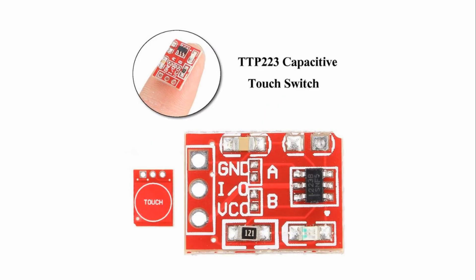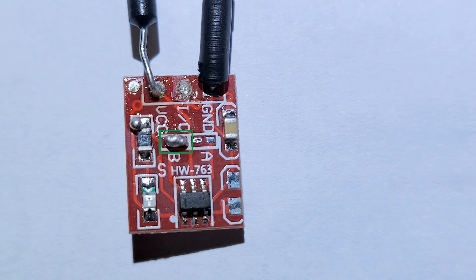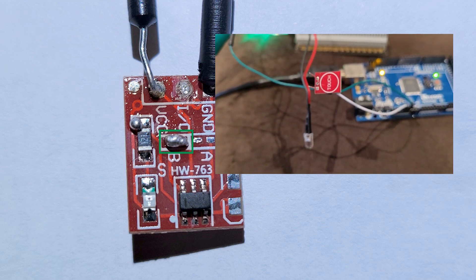To change the configuration of the touch sensor you have to create a bridge or jump the contacts on pins A and B, most likely by soldering. For example, to eliminate the momentary function I put some solder on the B side and now the sensor remains on until touched again.